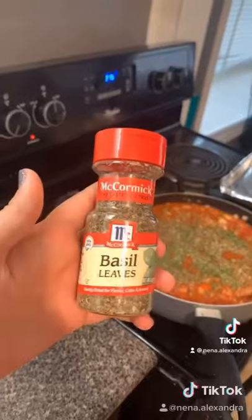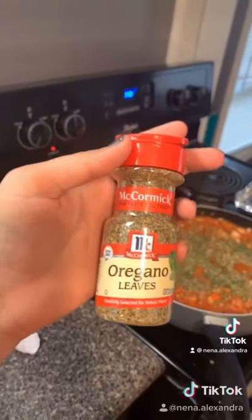I got my parsley, got my basil, and my oregano. Just waiting on all that to cook down and simmer down and get good.